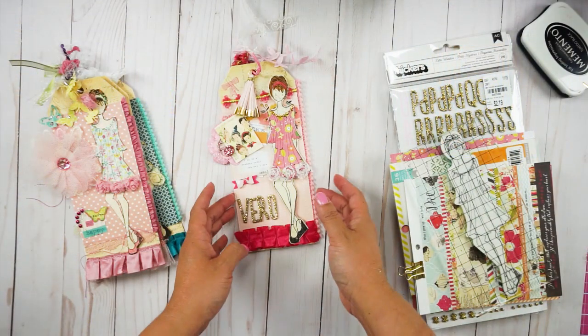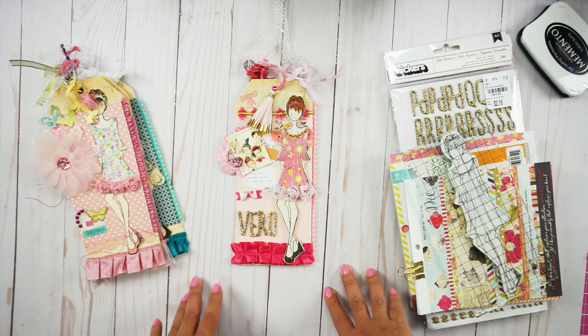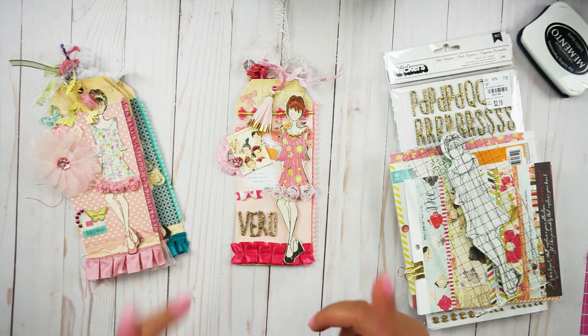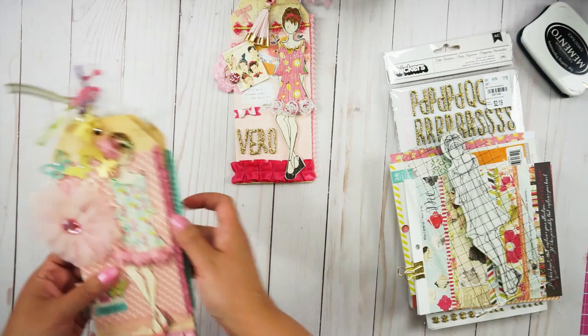In today's video I'm going to show you what I sent to Veronica Zamora — she hosted a birthday challenge giveaway and she required us to make one tag. I put together a tag using one of the Prima doll stamps, and I'm going to flip the camera so you can watch. I'm going to show you the project I put together for a birthday challenge giveaway hosted by Veronica Zamora here on YouTube.